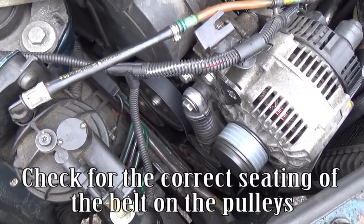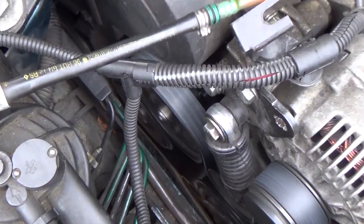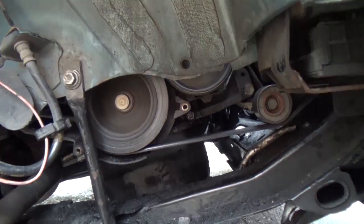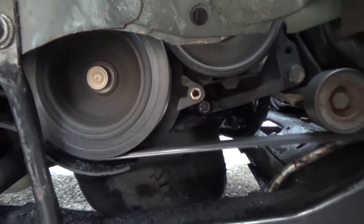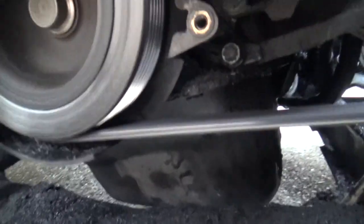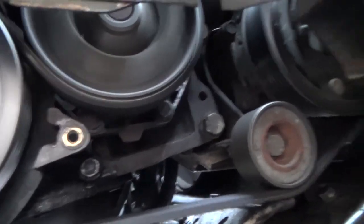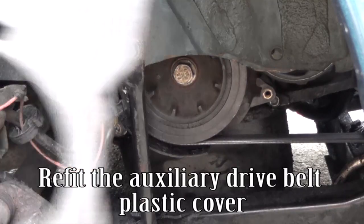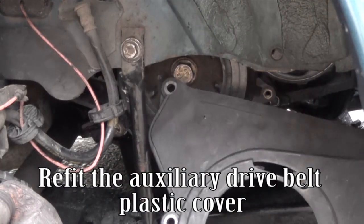Check for the correct seating of the belt on the pulleys. Refit the auxiliary drive belt plastic cover.